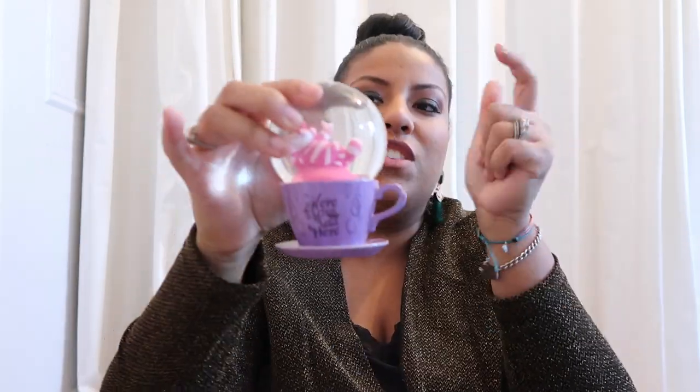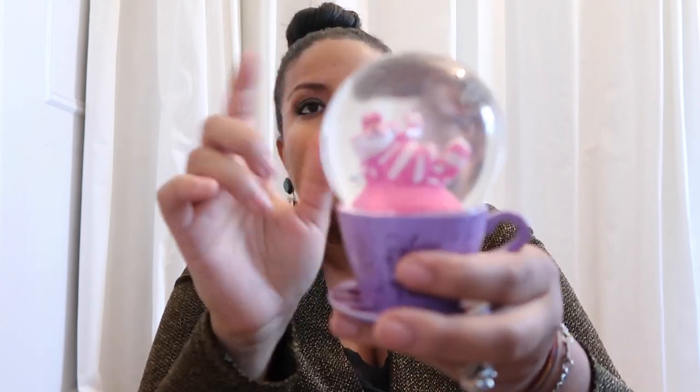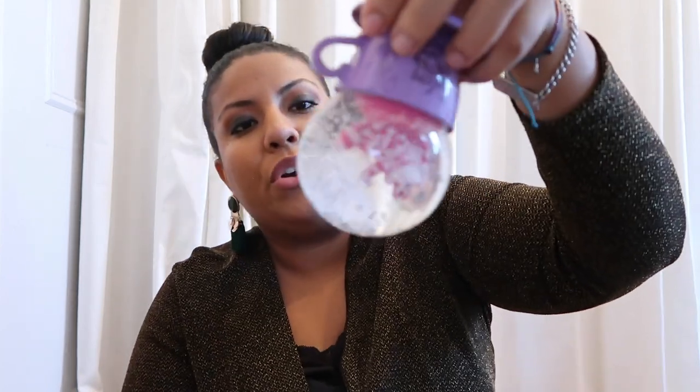The next item is actually a snow globe. You have the Cheshire Cat on top of the teacup, and it's a snow globe so when you flip it over you have all this snow and stars in there. It's a good size — I've seen these online for $30 plus, but this one is so cute and it's only $10.